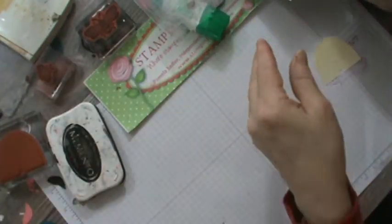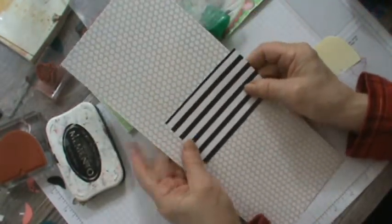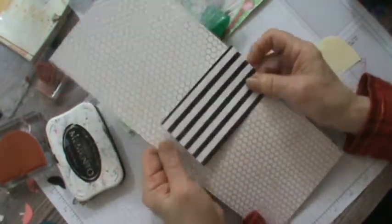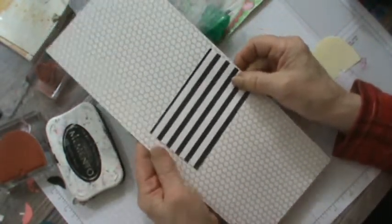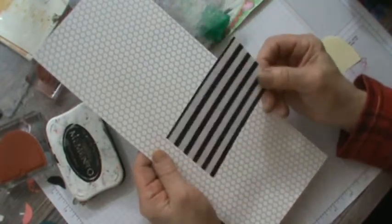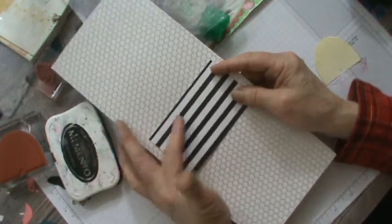I've pulled out the paper — this is the Honeybee paper and there's some cute honeycomb, some stripe, and some patterned designs. There's all kinds of adorable options. I've only brought out this part of it and I've really been using it up. When I get another order going I'm probably going to order more — this will probably be my third pack of that paper because I love it.